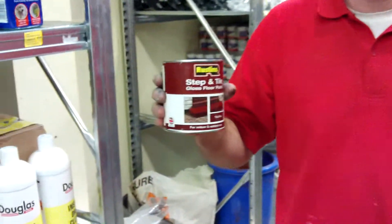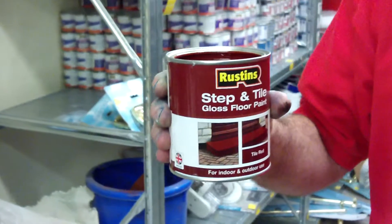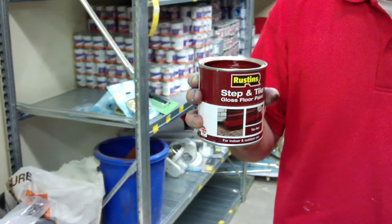This is Rustin's Step and Tile Gloss Floor Paint. Available in red and available in black. This is a 500ml size, which would probably cover about 7 square metres.